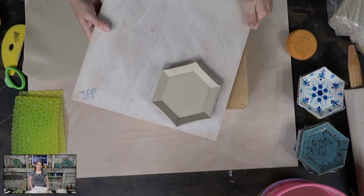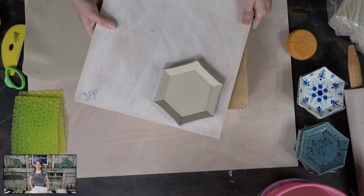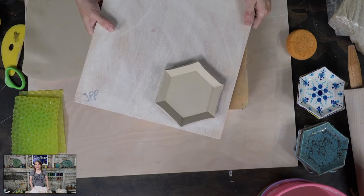Yes, that's Laguna 60. You made a cool rock texture with a rock — imagine using a rock to get rock texture.